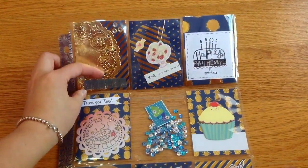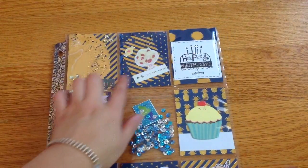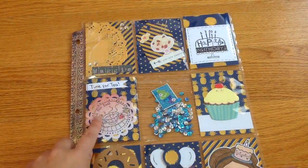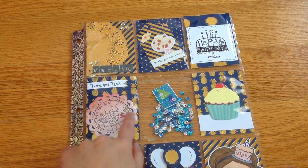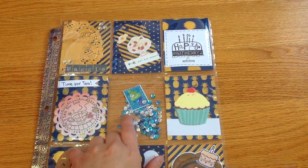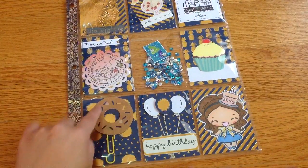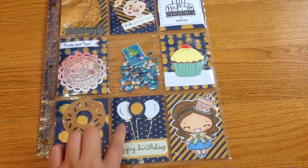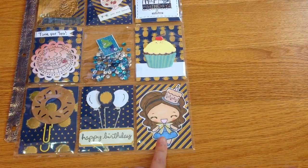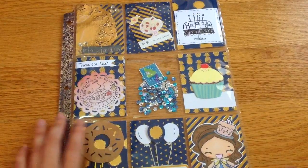Here is the first pocket with her name, Maggie, because I like to include the recipient's name to make it more personalized. Here is a tag that says 'Happy Birthday,' and here is a 'Time for Tea' die cut that Rosa from Busy Mom here on YouTube gave me. Here is a shaker pocket with some sequins, a sticker, a donut clip that I made, and some balloon 'Happy Birthday' elements.